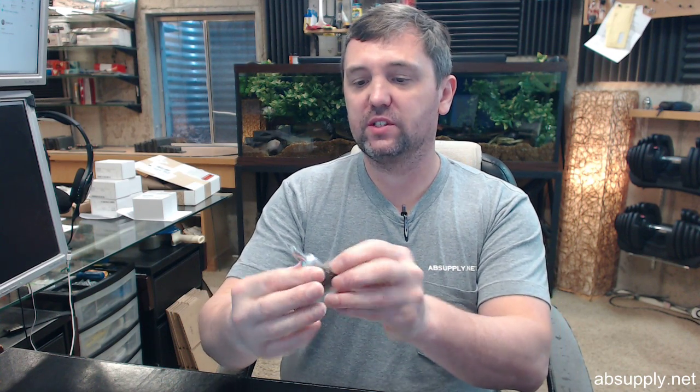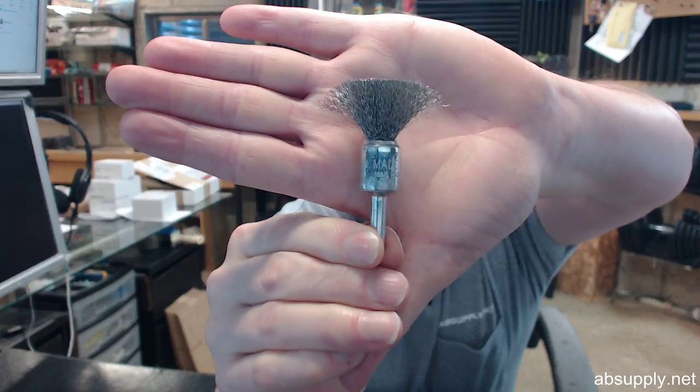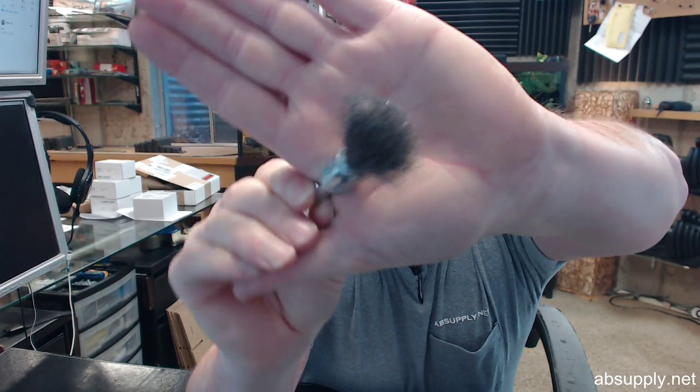Hello, my name is Rich Howard, owner of Architectural Builder Supply. This video is to bring you a closer look at the Andersen number 06971 — this is a crimped wire solid end brush.